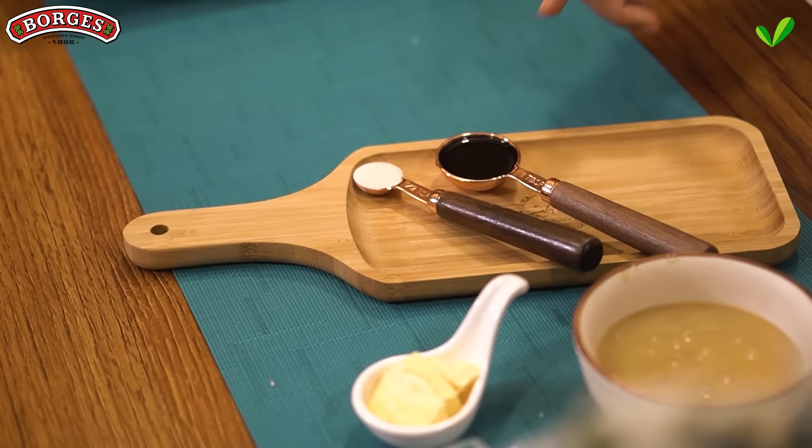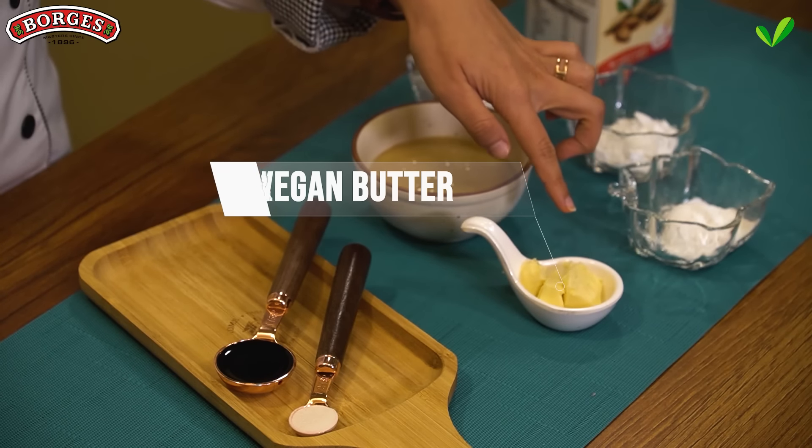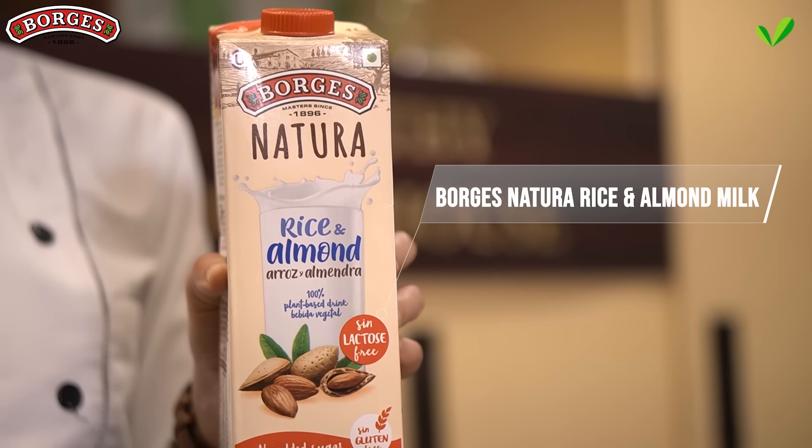Vanilla extract — I like using a good quality vanilla extract which gives this custard a lovely vanilla flavour. Vegan butter, which gives the custard some extra richness, but you can also leave it out. 4–5 tablespoons of light brown sugar or white sugar for the caramel layer on top. Now for the hero ingredient: Borges almond milk.